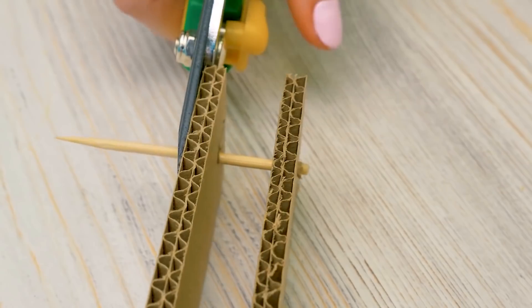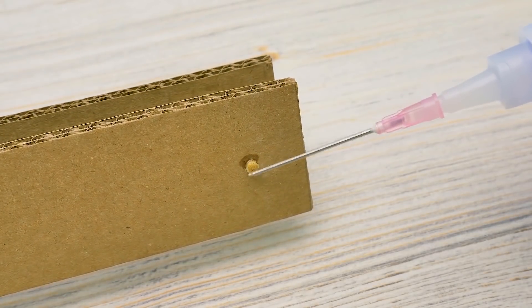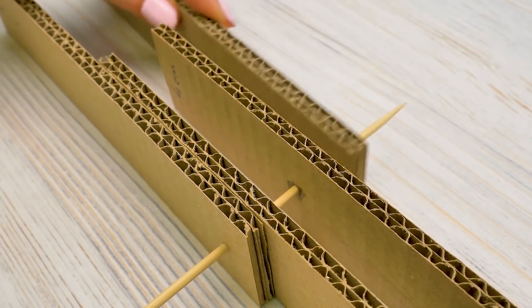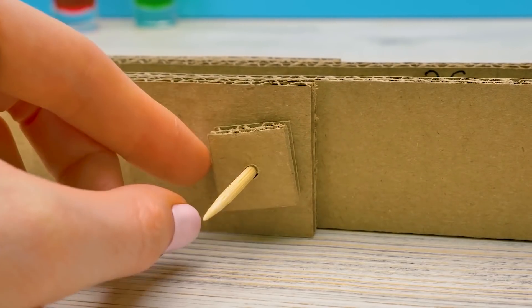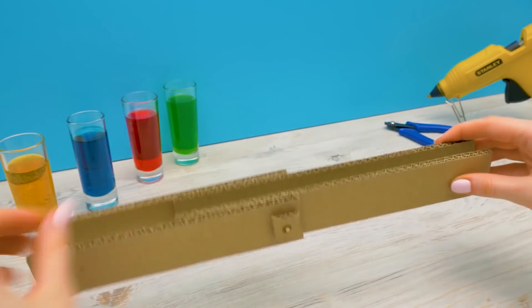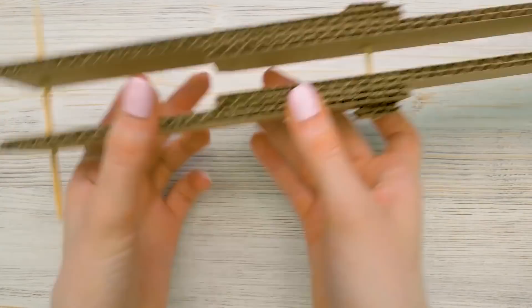We'll cut one skewer — that clipper is so sharp, be careful. Secure it with glue. Then attach two shorter pieces on the other end. The process is similar. Then secure them with small squares to help the structure move. There should be space for syringes between the pieces.